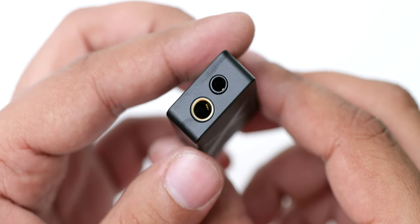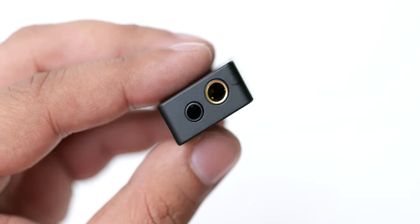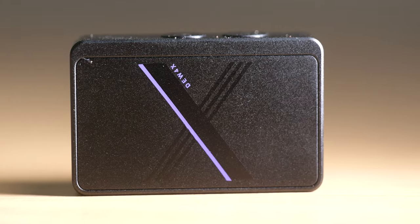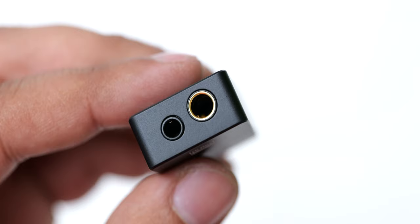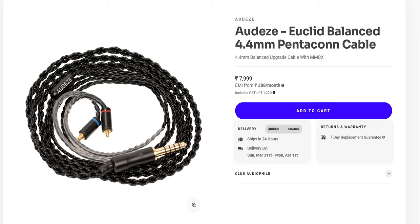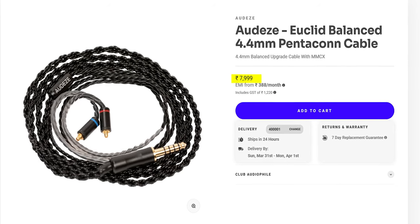The build quality and design of this is really nice. We have a complete aluminum shell here that feels quite premium, and the matte black finish also feels quite nice with this small purple accent that I think adds a nice character. The Duo 4X offers a 3.5mm unbalanced output and a 4.4mm balanced output, so you can take advantage of that balanced cable that you have spent a lot of money on.